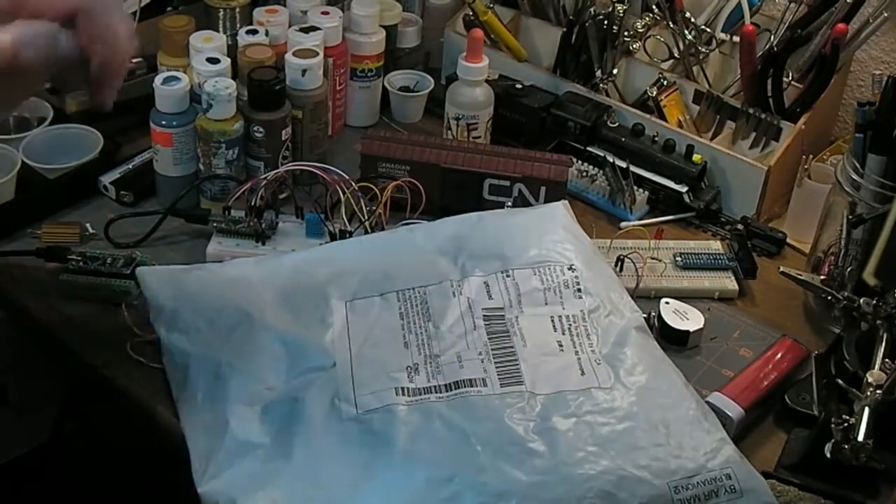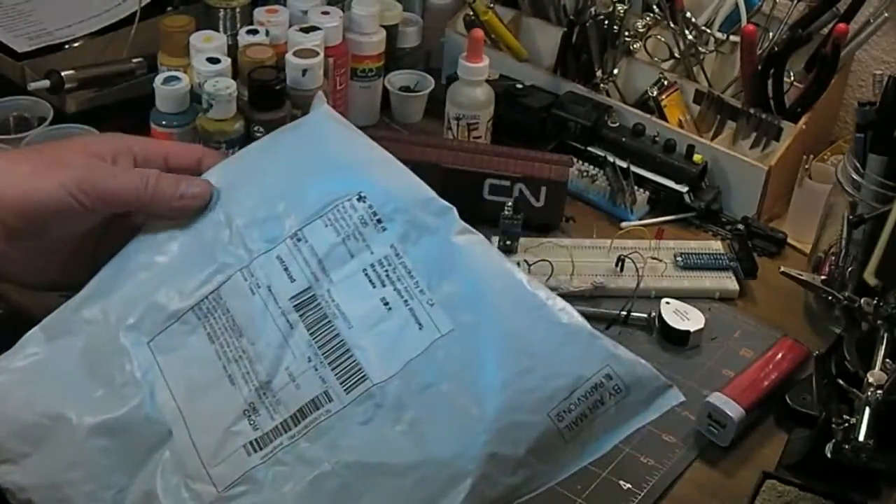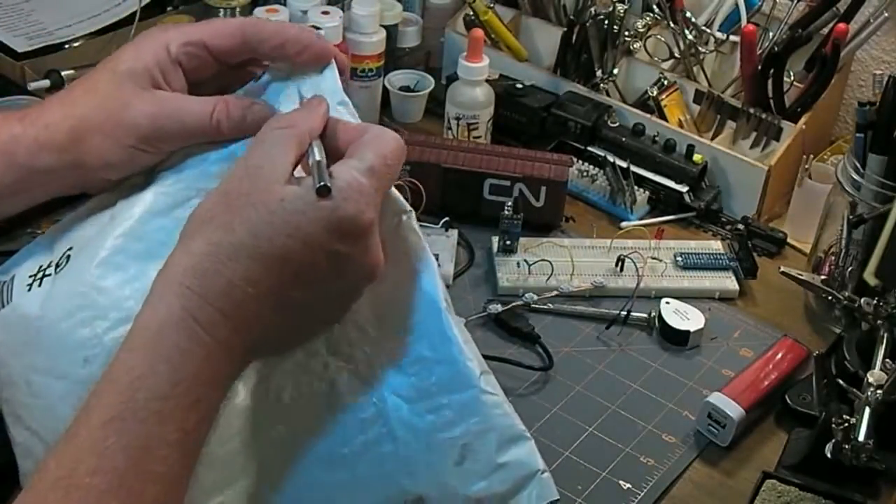Just got a package in the mail. It's not a surprise because it says what's on it, but I figured I'd do one of those post bag videos that seems to be so trendy these days on YouTube.